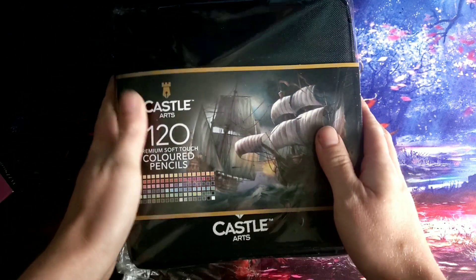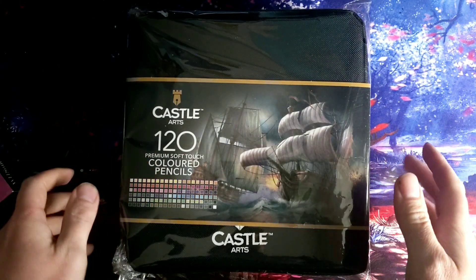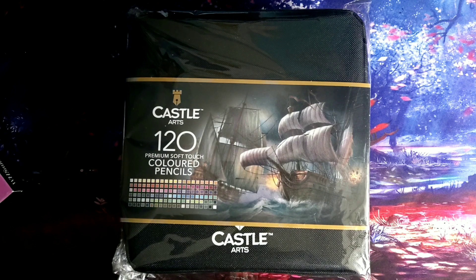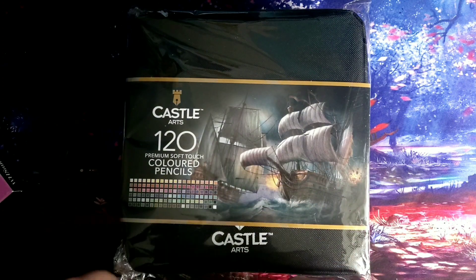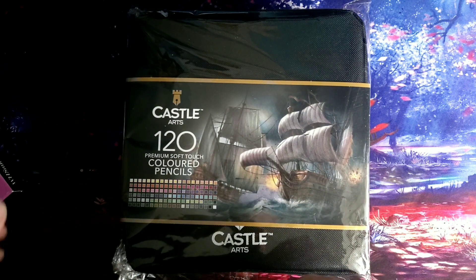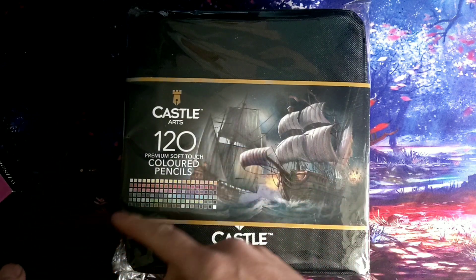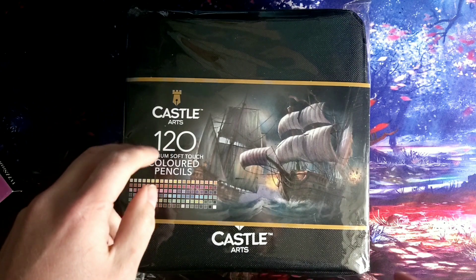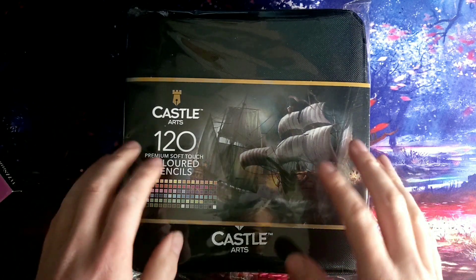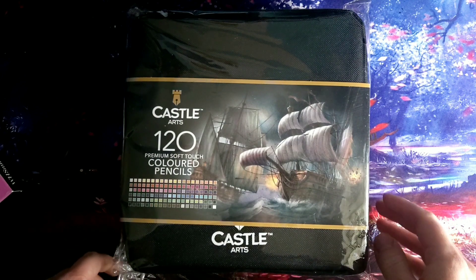So I've recently splashed out on these Castle Arts coloured pencils, currently on sale at Amazon at £50. I thought I'd give them a whirl, see how they do, see how they compare to some previous pencils which I have purchased in the past. We'll be going through the product, the older pencils, the quality, the art, the outcome, and then hopefully try and get a speed art video with these new pencils and see how we rate them personally.